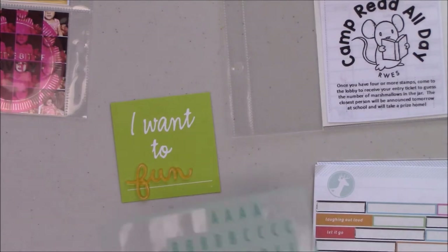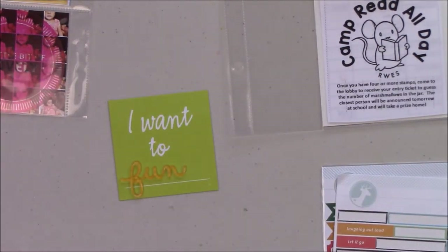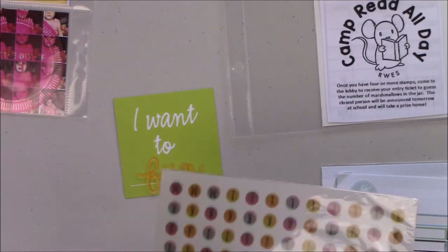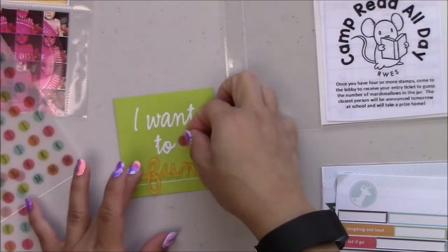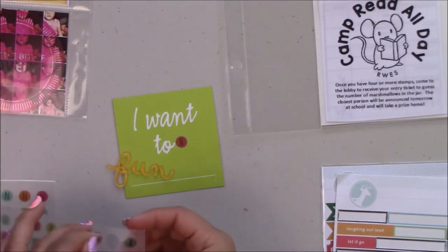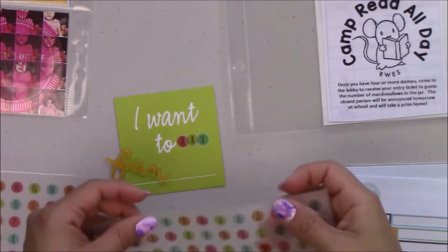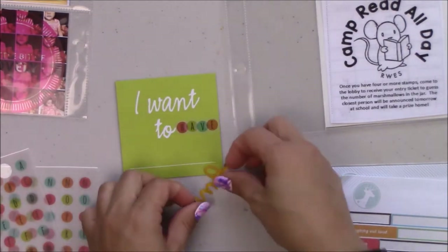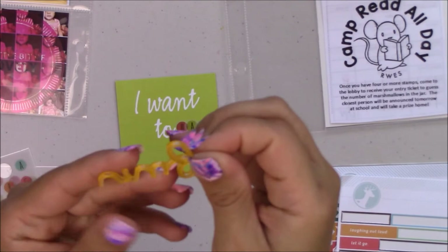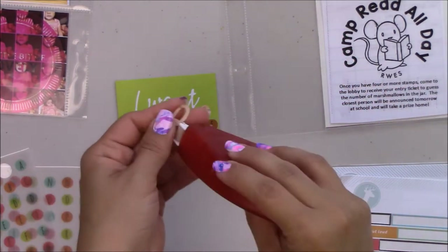For these acrylic words you can use either the Mono Multi Liquid Glue or the Mono Aqua. But I glue everything with the Extreme Magic Set — even sequins — because I'm lazy and that way you don't have to wait for things to dry. I always use the Extreme Magic Set. Remember that some of them have a little protector, so you should peel it off.